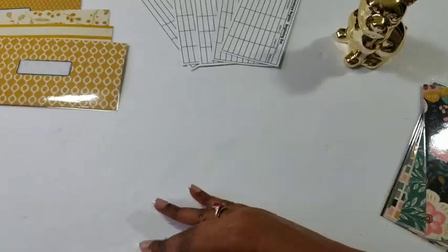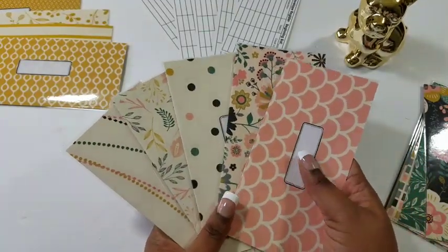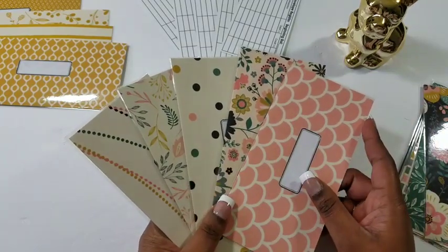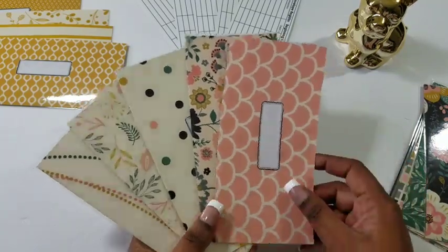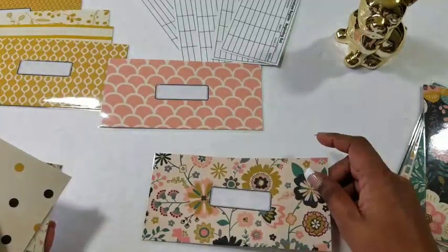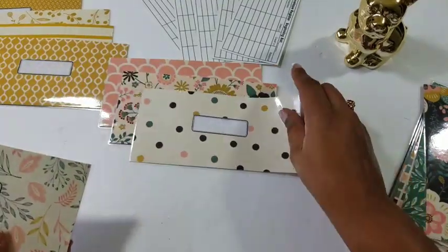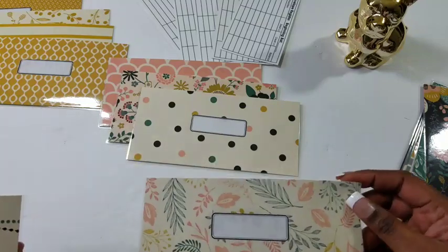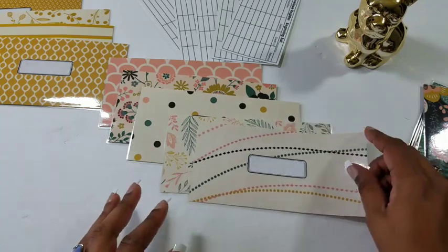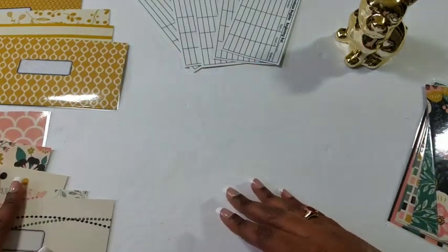The next set is one you guys saw in my cash stuffing, unstuffing, and cash stuffing envelopes video. This one is kind of like waves — that's what it reminds me of. Then there's a floral, because I love my florals. I love my polka dots. There's another wispy floral, and then there's just these dotted lines — love them.